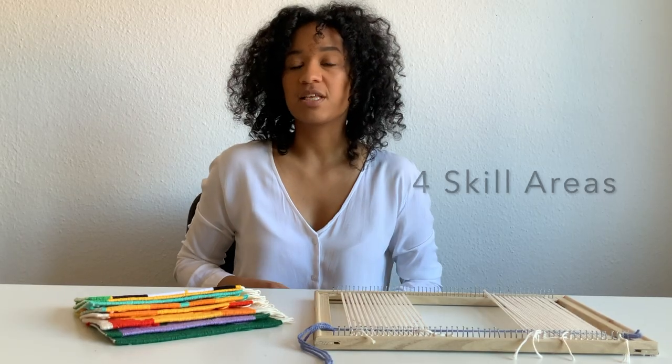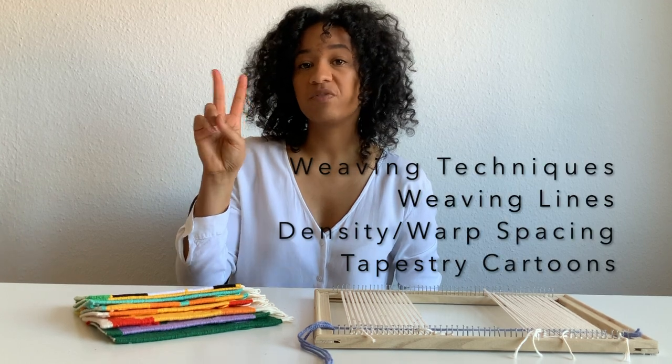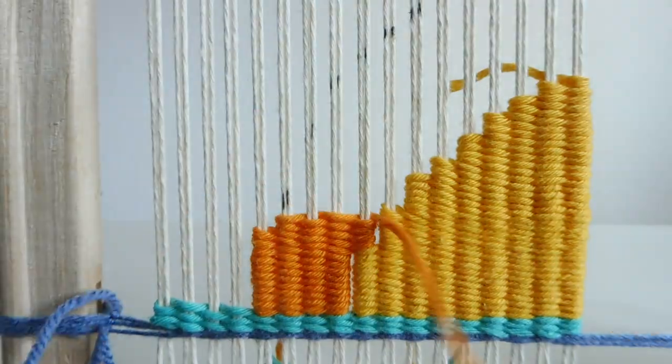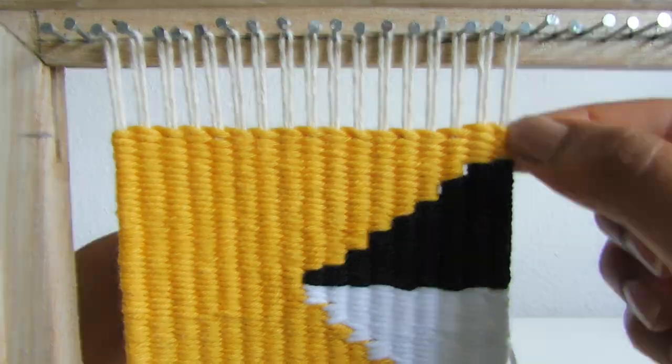This ebook focuses on four different skills: weaving techniques, weaving lines, density, and tapestry cartoons. The skills are developed throughout each project. Learn step-by-step while weaving.